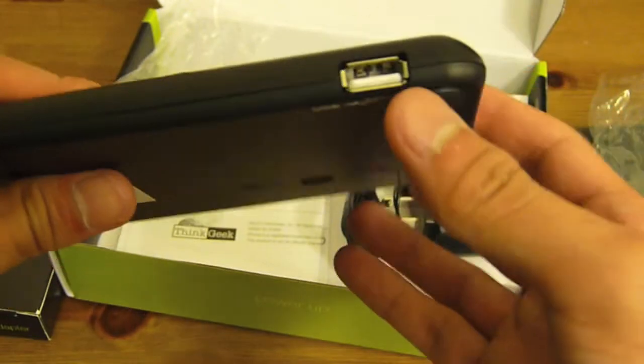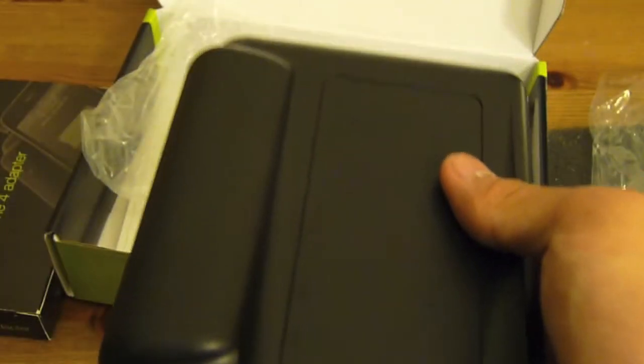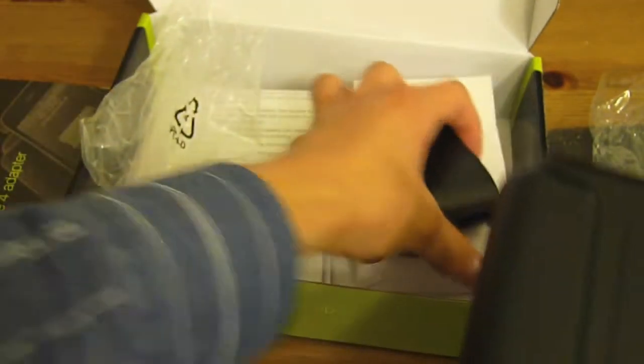This particular charger also has a really nice feature — it has a USB port on the side. So you can charge other things such as an iPad, an iPod, or a Bluetooth headset of some kind. You do have to provide your own cable for this.